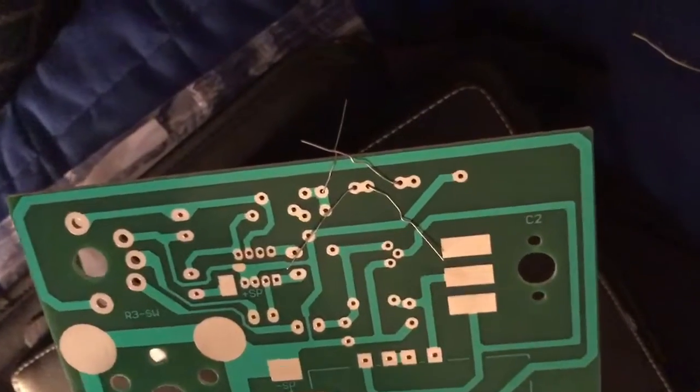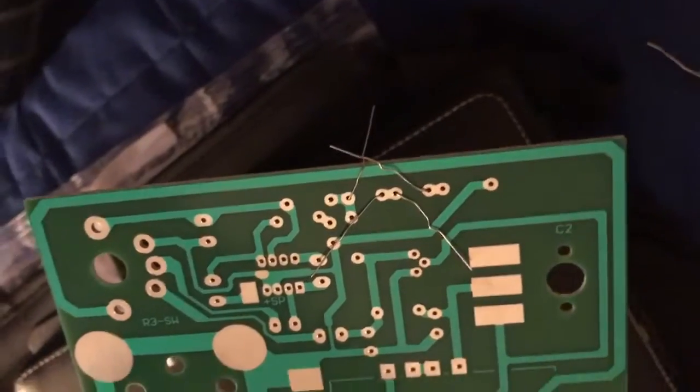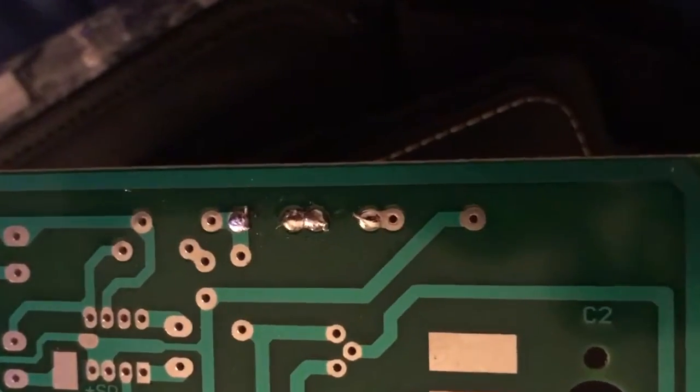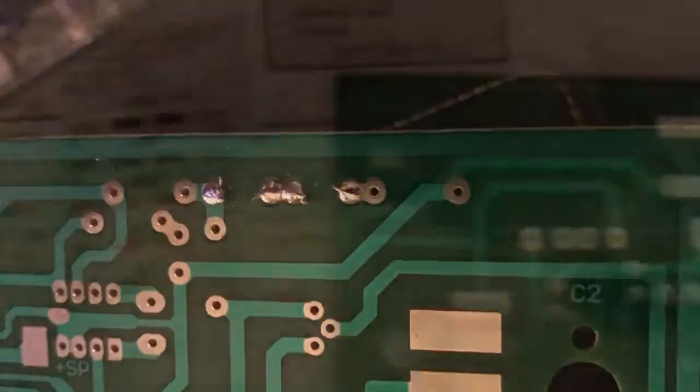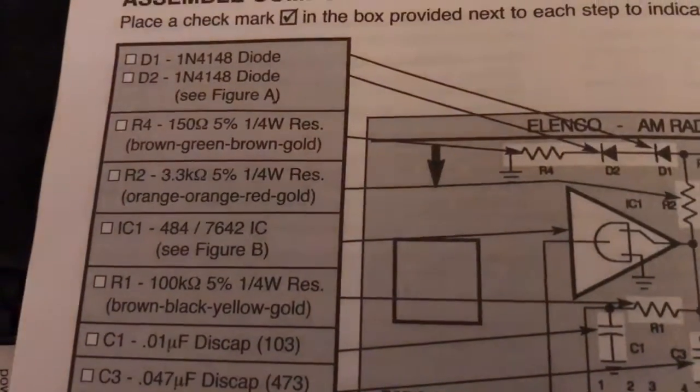This is what it looks like after you put the diodes in and bend the leads back. That was an example of exactly what not to do — you don't want to do more than one at a time. Just do one, then you get a nice clean solder, and that's what it'll look like. Turn your board over and you'll see they're in place.